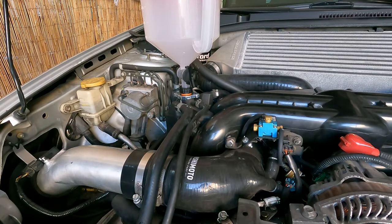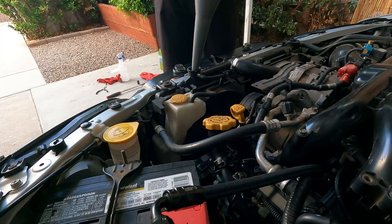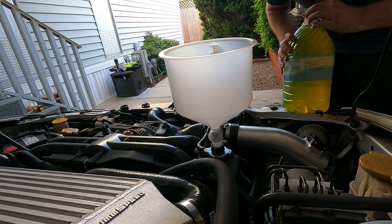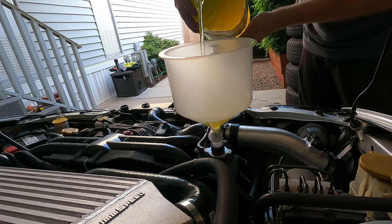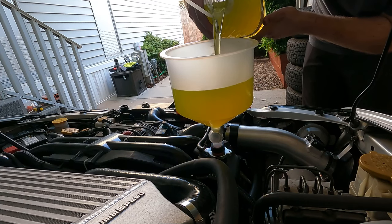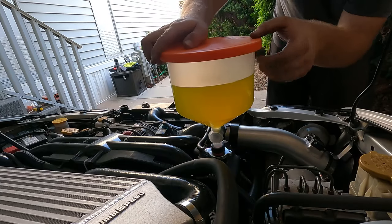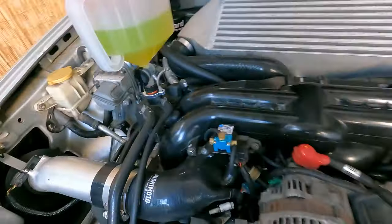I'm going to pre-fill the radiator first. Now the radiator is pre-filled, so I'll fill up this funnel. I'll go to the one and a half liter mark for now — right there. Then I'll put this cap on so the coolant doesn't splash back up. Now I'll open the valve so the coolant starts draining in.